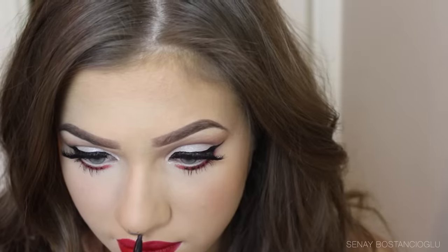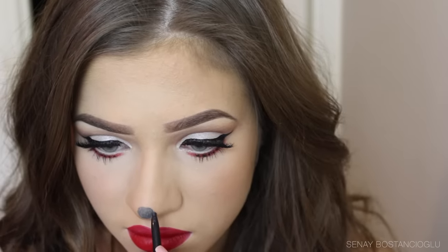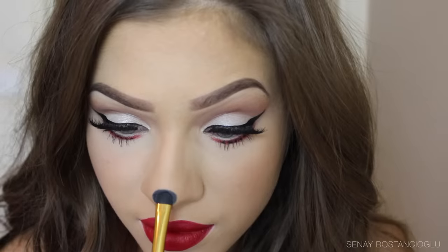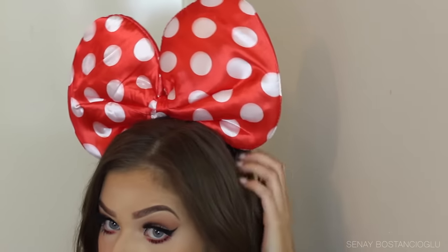This is what the makeup looks like all done — it actually looks quite nice, even with the polka dots under the eyes. Moving on to the nose, I'm using a black liner to draw a little nose and setting it with a black eyeshadow. This is the completed look — feel free to change anything up. My ears were way too big to fit in the frame, but you can see what they look like. See you guys very soon in my next video!